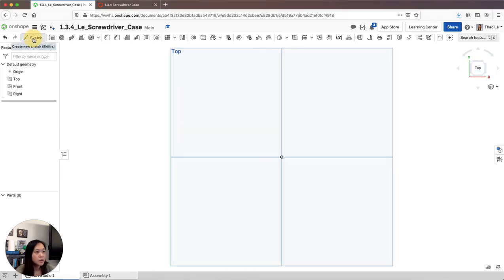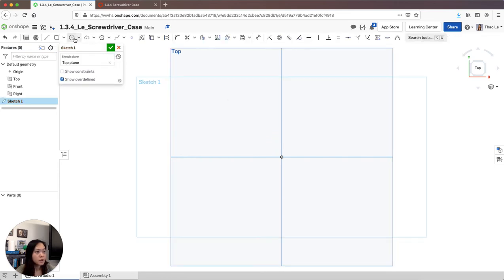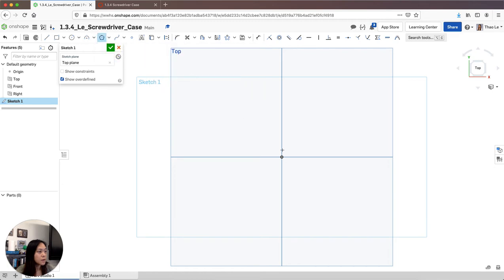We're going to go to the top plane, go to Sketch, and select the top plane. Then I'm going to select the inscribed polygon.